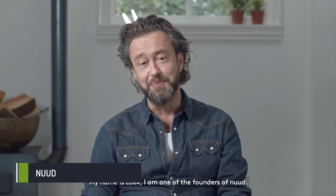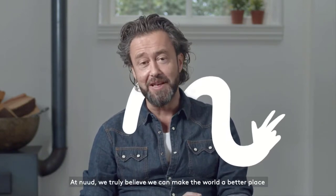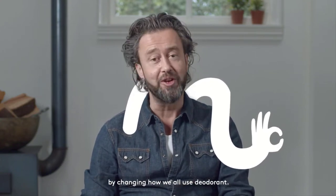Hello, my name is Luke. I'm one of the founders of Nude. At Nude, we truly believe we can make the world a better place by changing how we all use deodorant.